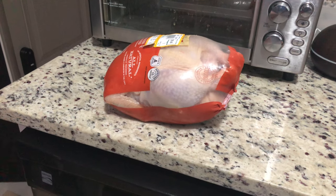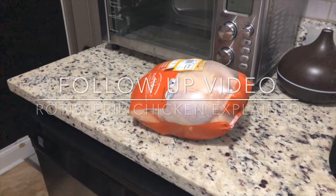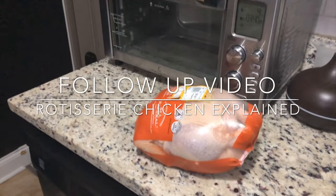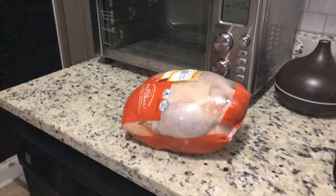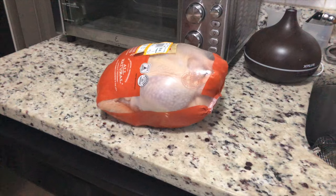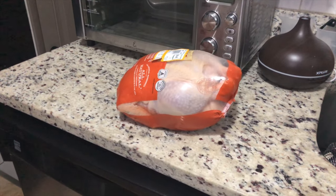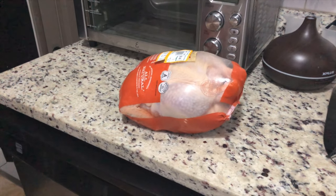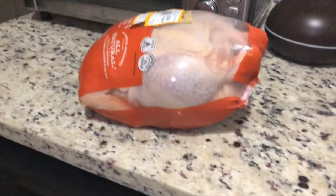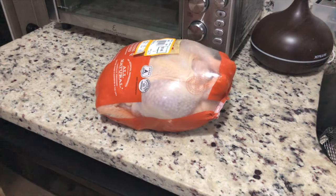Hey everybody, it's me, Carlos, and today I'm going to do a follow-up video on the rotisserie chicken in the Power Air Fryer 360. Last time I just took a brief video showing the before when it was already trussed, it was already seasoned, and then the after once I pulled it out and carved it up. So this time we're going to go through a little bit more of an explanation of what exactly goes into setting up a rotisserie chicken on the Power Air Fryer 360.